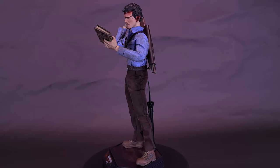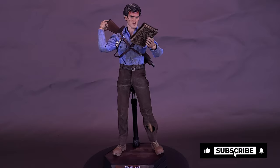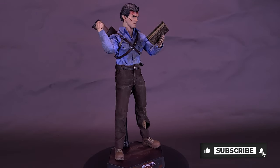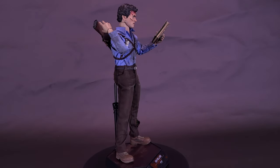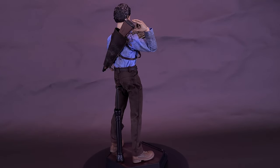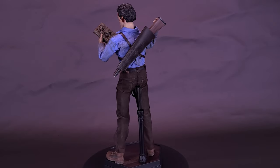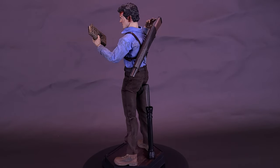Asmus Toys is excited to present the new 1.6 scale Ash Williams figure. The Evil Dead 2 Ash Williams figure has been faithfully recreated from the feature film Evil Dead 2, directed by Sam Raimi in 1987. The figure stands 12.4 inches tall, has over 32 points of articulation, and has an authentic likeness of actor Bruce Campbell.